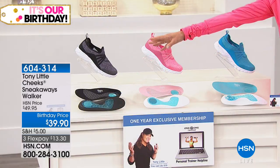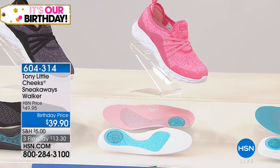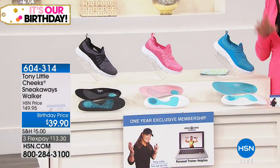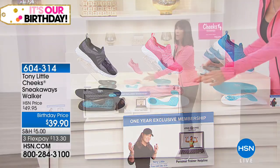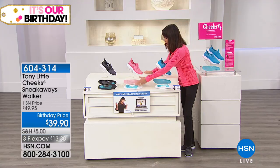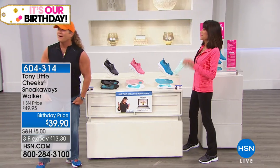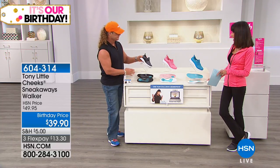Color options for the Cheek Sneakaways: black with heathered gray, coral, and aqua blue. Stretch bands on top. Sizes from 6 to 11 in medium width. It features the air-infused EVA outsole with gel pad. The gel pads alone would cost you extra if bought separately at stores. Tony comes back out in his new outfit — also available on three or four flex pay at $39.95 today.